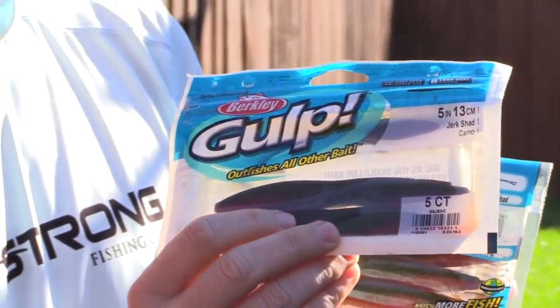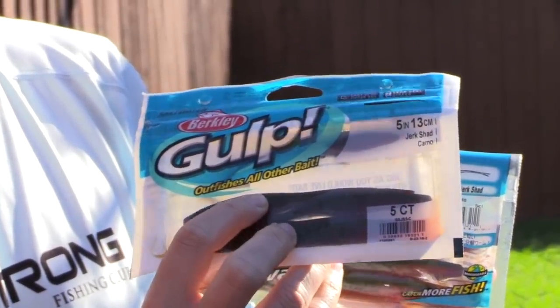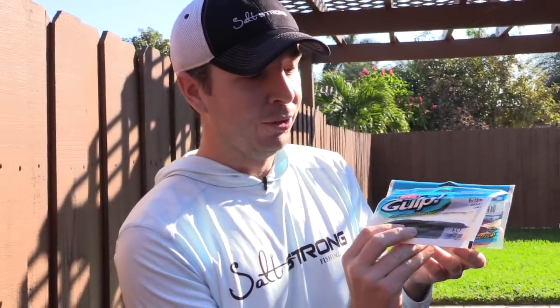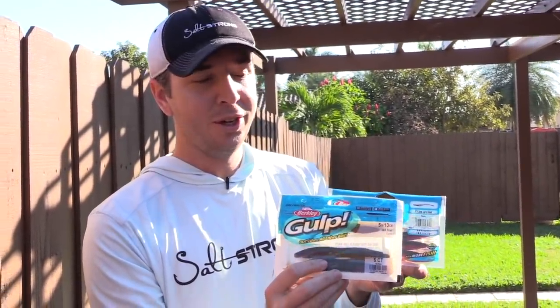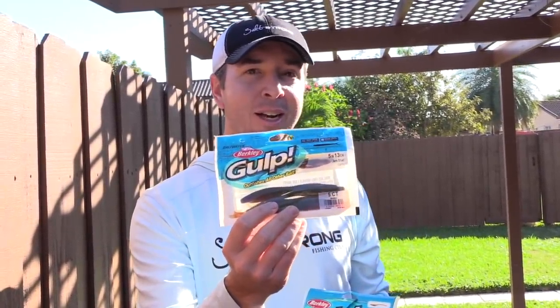So if you see the old type it's going to be good, and if you see the new one definitely feel it and make sure it's not soft. Make sure it's pretty hard, and when you do that you're going to be able to catch more fish per Gulp and just get more bang for your buck.